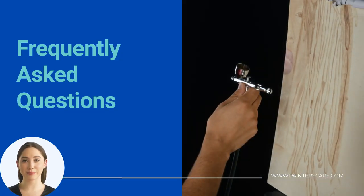Can I use an air compressor to spray paint? If the spray gun you have requires an air compressor, then the answer is yes. If the spray gun is an airless gun, then the answer is no. You must read the manufacturer's instructions to determine if you need an air compressor connected to your spray gun.